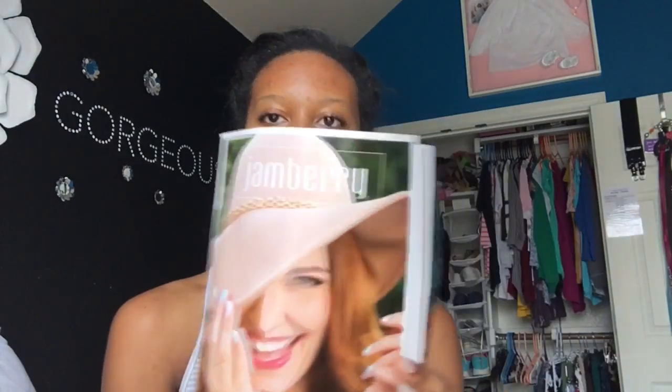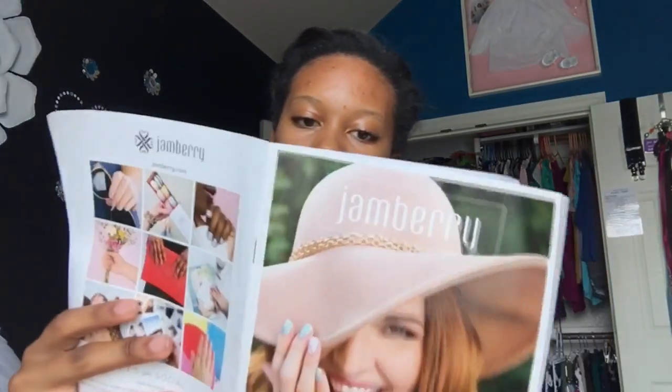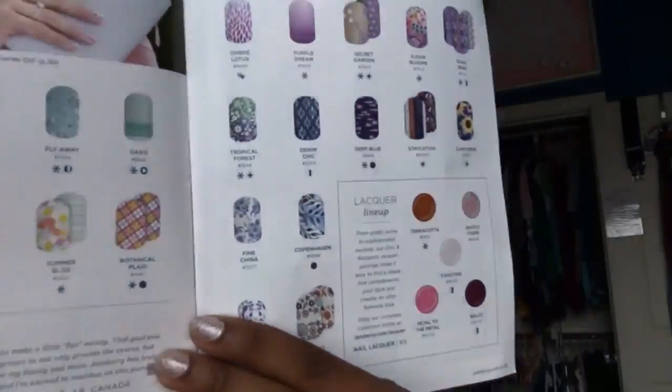They also sent me this design booklet, and it has all of their products in it for this season — there are even more online. It tells you how to apply the wraps, which is super helpful especially for first-timers or people like me who aren't the best at it. And here they show you different designs that are on the different strips.